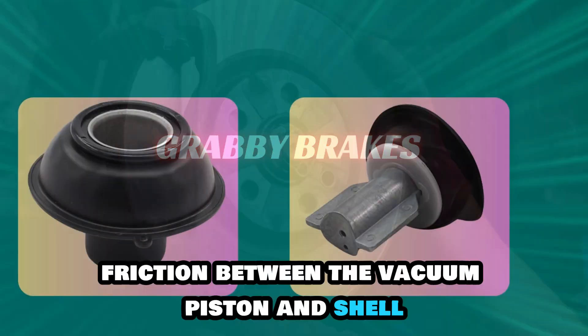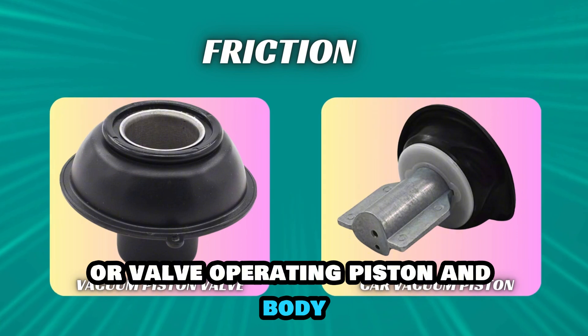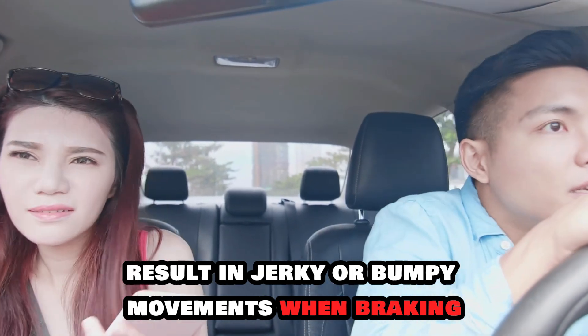Grabby brakes. Friction between the vacuum piston and shell or valve operating piston and body results in grabby brakes. These, in turn, result in jerky or bumpy movements when braking.